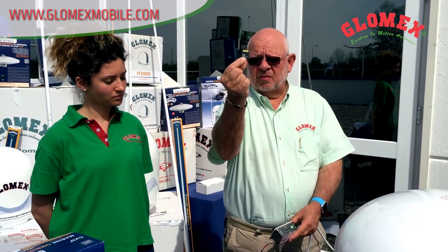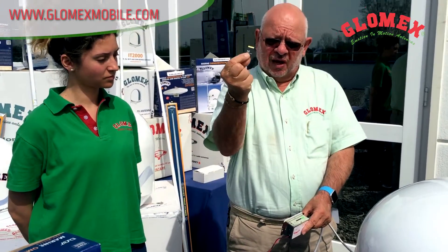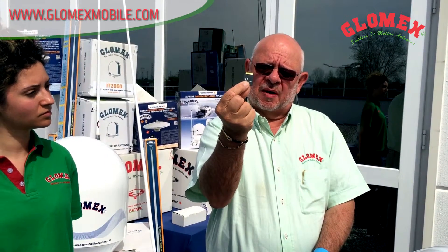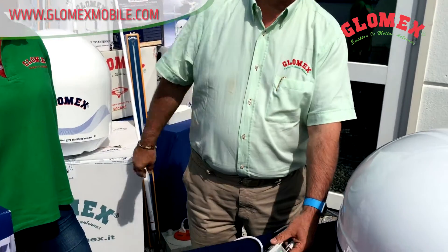In case the frequencies on the satellite need to be updated, you buy an SD card, download the update from the Glomix website for free, slide it in, and in one minute your antenna will be updated automatically. It's a very easy and plug-and-play process.